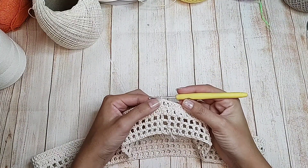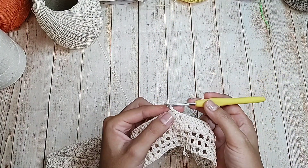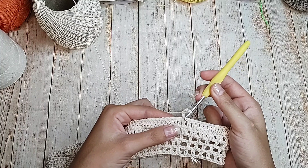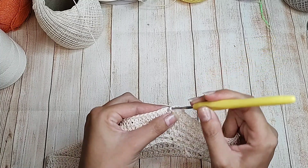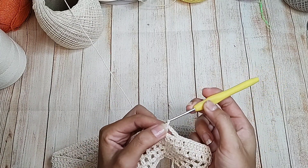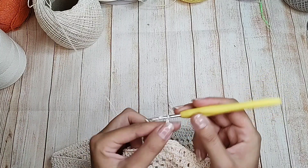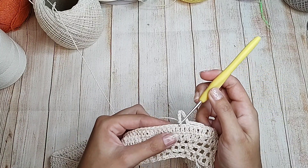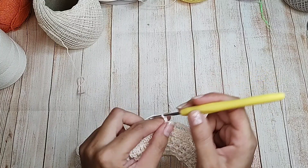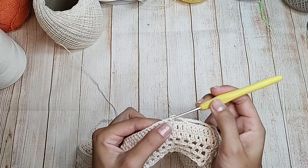Finalizei. Agora prestem bastante atenção, que essa é a primeira carreira das próximas repetições. Vou fazer uma correntinha que equivale a um ponto baixo. Quatro correntinhas de separação, pulo uma, duas, três — na quarta, um ponto baixo. Agora oito correntinhas de separação. Pulo uma, duas, três, quatro, cinco — na sexta correntinha, um ponto baixo. Quatro correntinhas de separação, pulo três, na quarta um ponto baixo. E vou repetindo essa sequência.